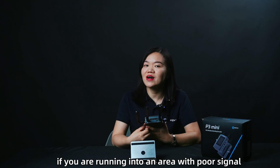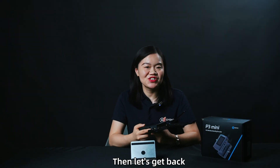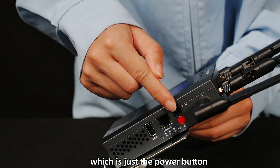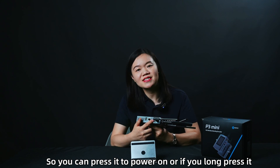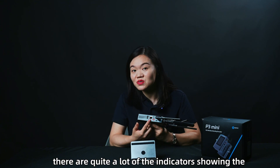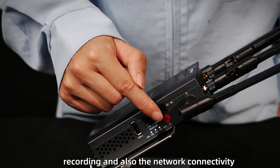Now let's look at the hardware buttons and indicators. You can see there is a red button near the Ethernet port — that's the power button. Press it to power on, or long press it to power off the unit. I've already turned it on. While it's on, you can see quite a lot of indicators showing the battery level, as well as status for streaming, recording, and network connectivity.